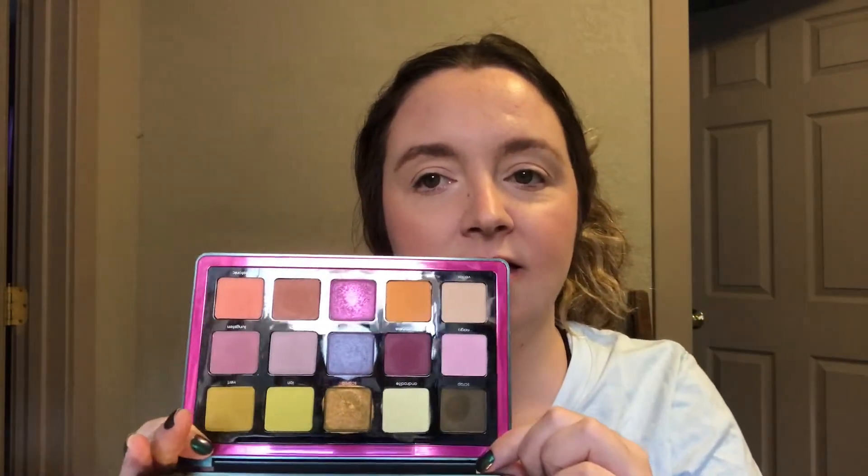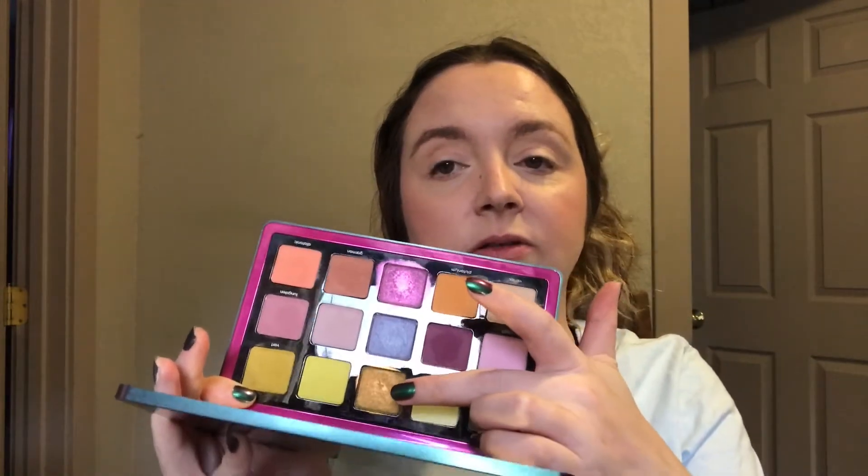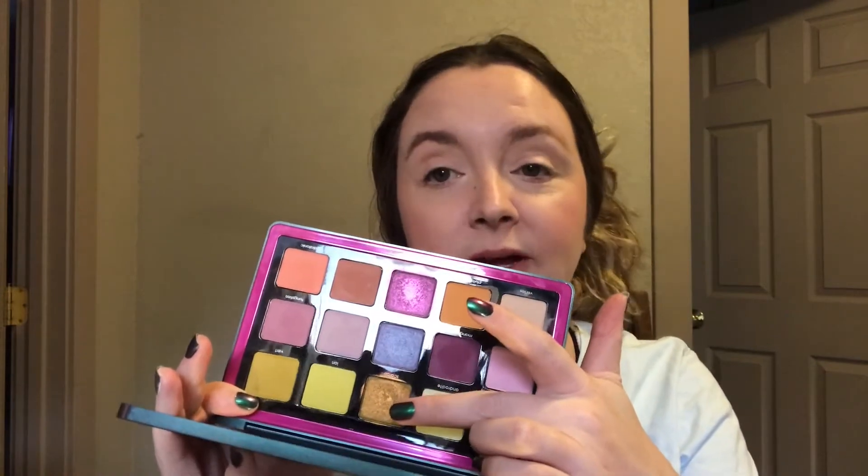I think the liquid formula is definitely more vibrant than her new Trio Chrome palette. The powders in there just don't have that dramatic shift quite like the liquid formula does. I'm not going to pick up Scarab — they have a liquid Scarab. This is my favorite of the palette; the shift is really noticeable. I didn't pick up the liquid one though.